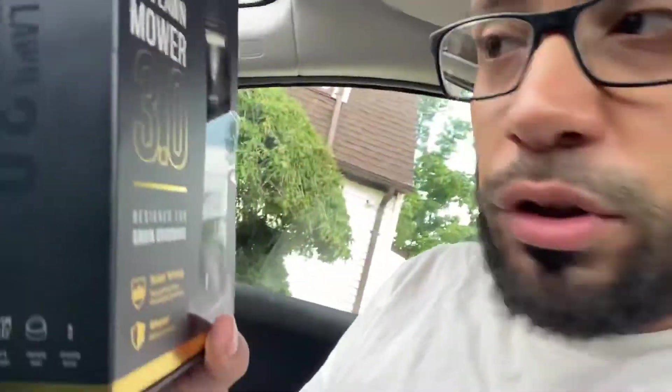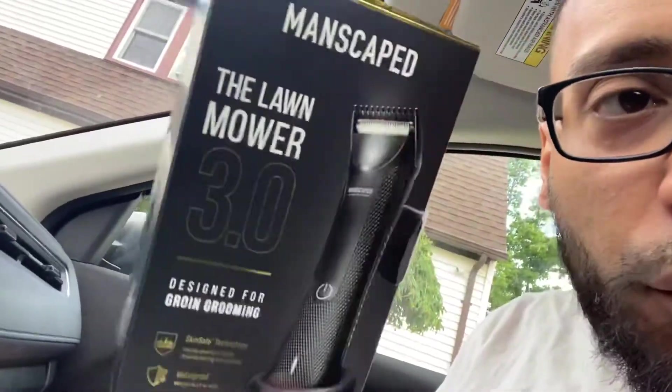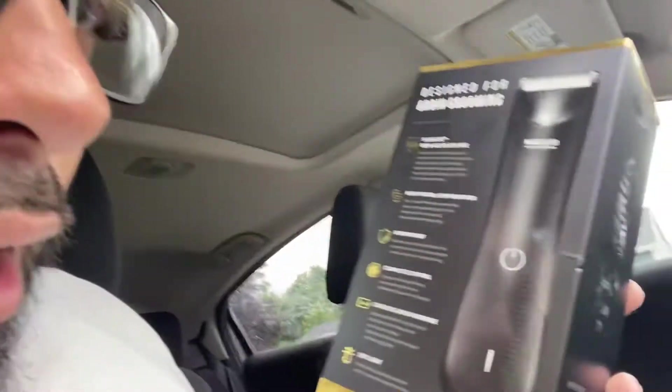What's going on guys, how are you doing? I got the Lawnmower 3.0, the new version from Manscaped. This is designed for groin grooming around your private area and your whole body. Let's read what it's about — it's high power, vibration, waterproof, cordless, so you can recharge it whenever you're done.